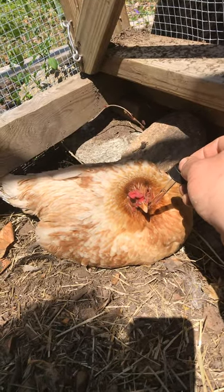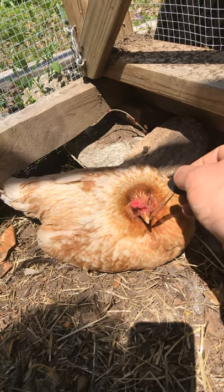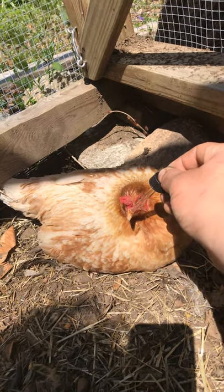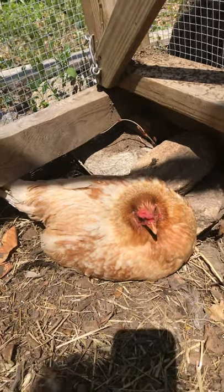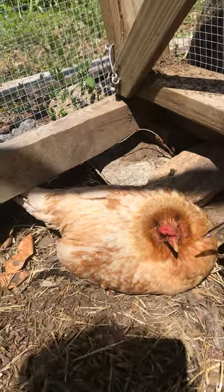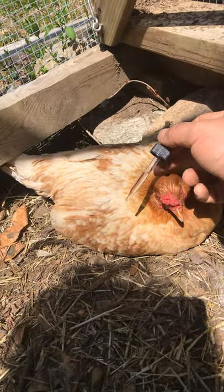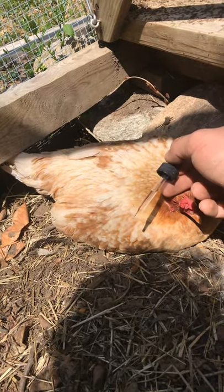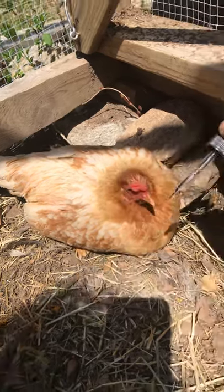A day without water will kill a chicken faster than anything. Since then she's just been the sweetest little thing — not mean at all. She did lose rank in the flock; she used to be the top, now she's somewhere around the middle. She's still a good layer and a sweet little bird — one of my first from this flock — so I hope to keep her alive for a few more years.